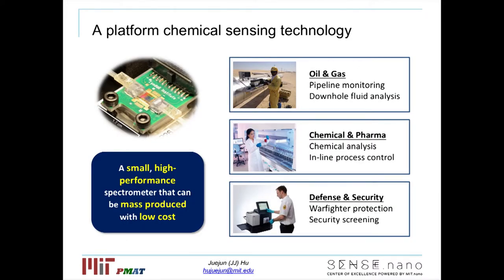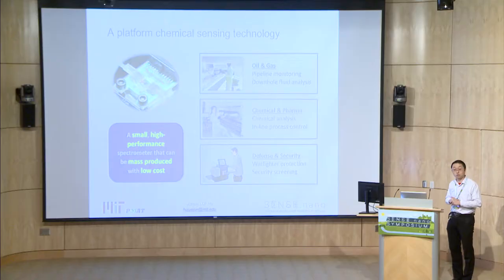To summarize: by combining this new device architecture with a new machine learning algorithm, we were able to demonstrate a small yet high-performance spectrometer module that can also be mass-produced using standard microfabrication techniques at much reduced cost. This spectrometer also consumes very little power — it can rely on battery power — and therefore can potentially be integrated with a sensor network, like a sensor hub that Michael just talked about. There are a number of potential applications to explore, and I'll be happy to discuss how our technology can address your sensing needs. I want to conclude my talk, and I will see you at the poster. My student is also presenting a poster for more technical details. Thank you.